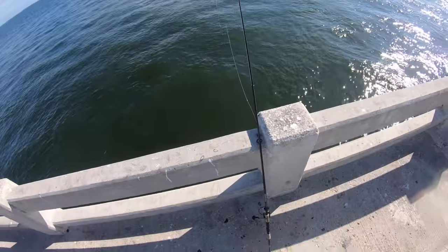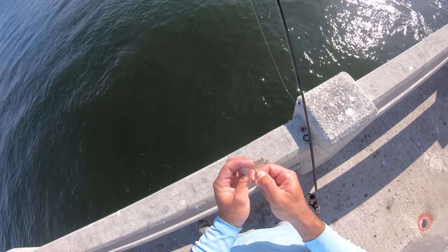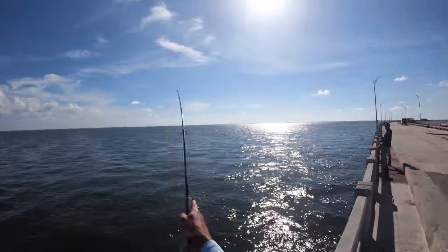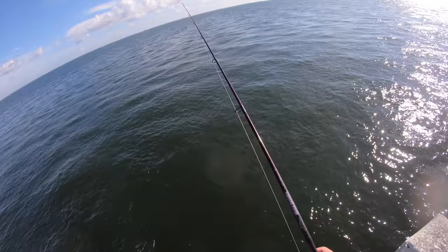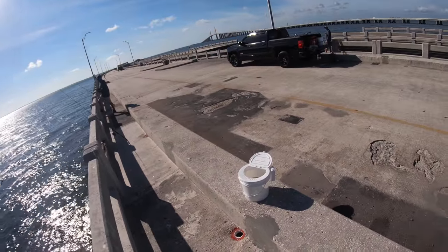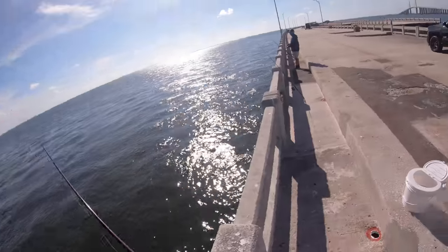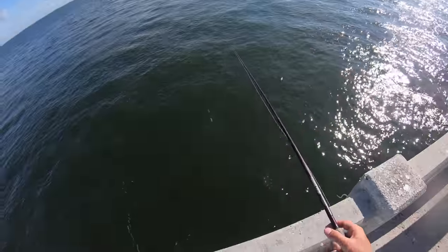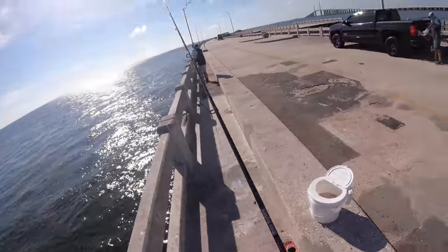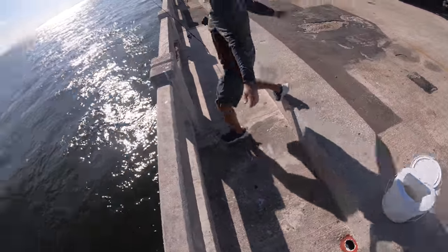Welcome to the Skyway! Brett's striking out right now. Didn't even feel a bite - it just started running. Hey, let's chum up this rock pile. We're gonna put a bunch in the bucket, put some fresh water on them, and chum them up - it's gonna fire things up. The birds are gonna love this.